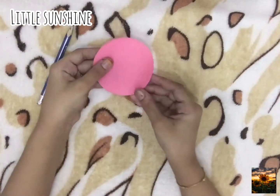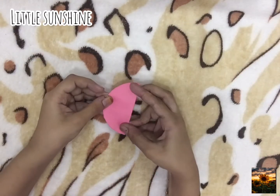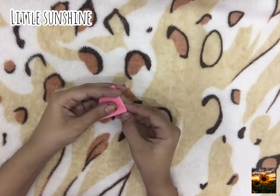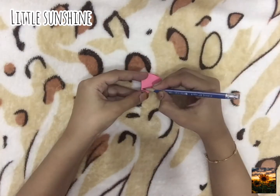Now we are going to make a flower — just fold it like shown in the video. Draw the shape of the flower and cut it.